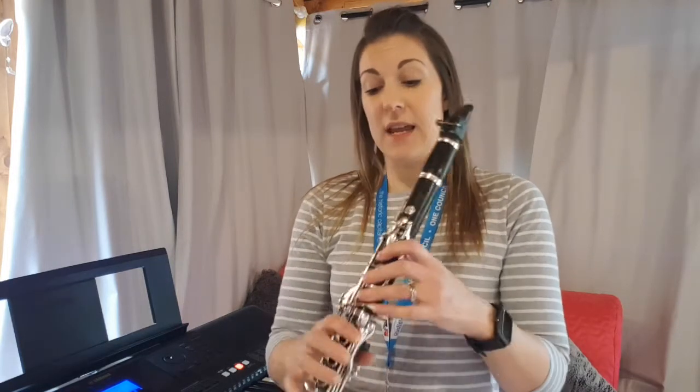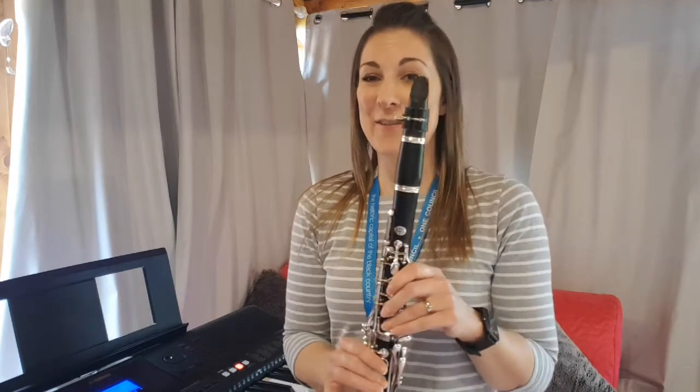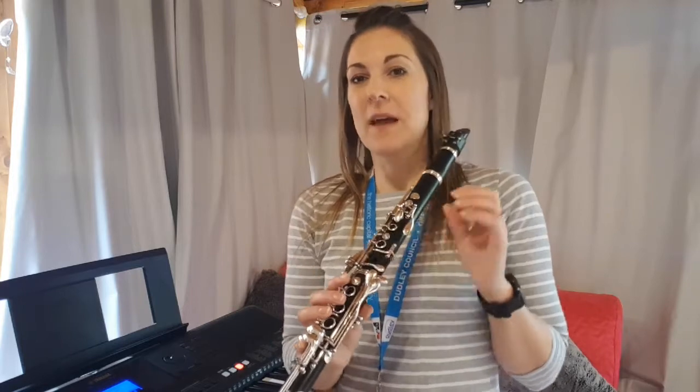Hi, it's Becky Gullick from Delhi Performing Arts and I'm going to set you some work this week. This week's piece is going to be called 'Skip to My Loo' and it just uses the five notes C, D, E, F, and G. We've learned high A and we've learned low B, but you may not have picked up your clarinet for a few days, so we'll just stick to these five notes to refresh our memory.